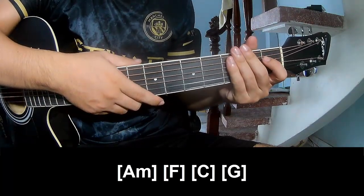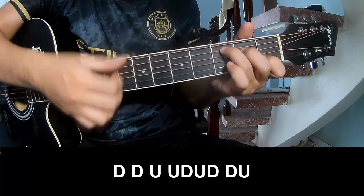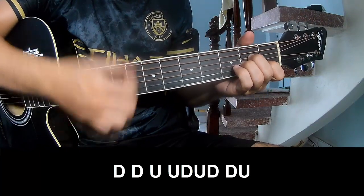And to hit this strumming pattern — the same way for the track, to the corner, to play: down, down, up, up, down, up, down, down, down, up, up, down, down, down, down.